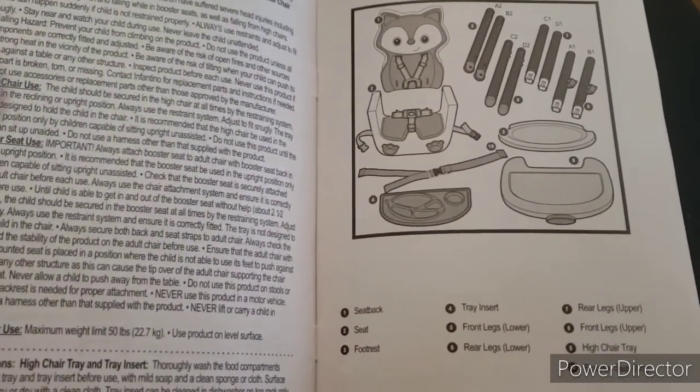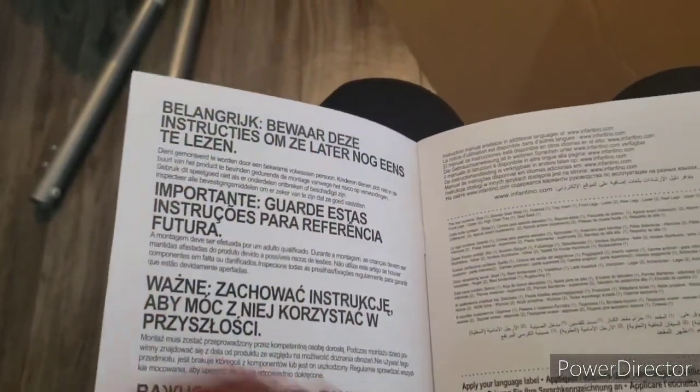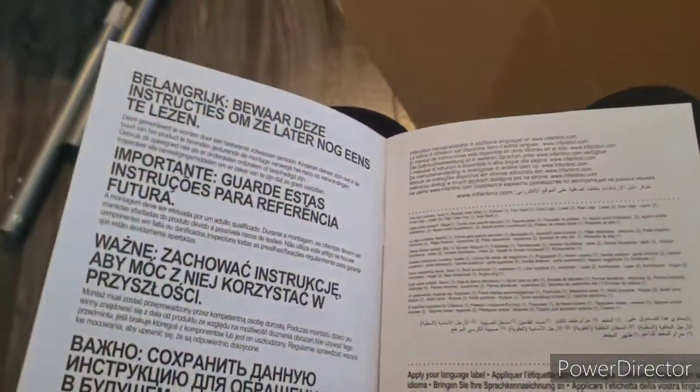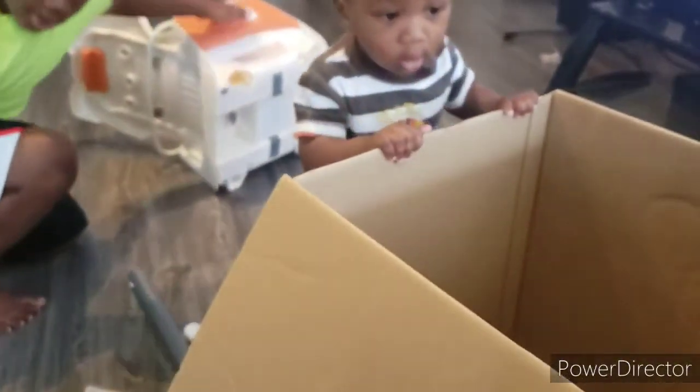These are all the pieces that it gives us, so we are going to attempt to put it together — me, Kaden, and Connor.